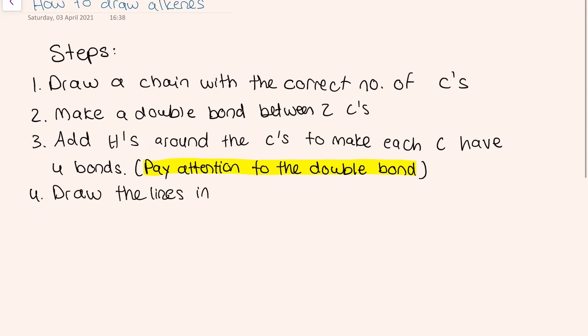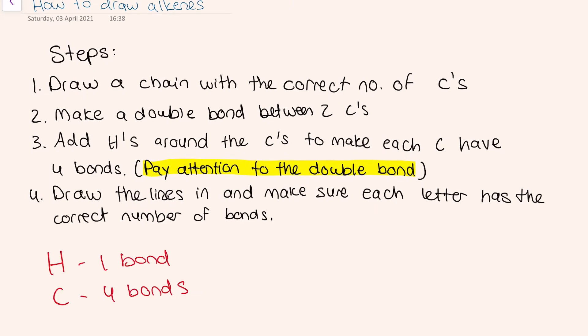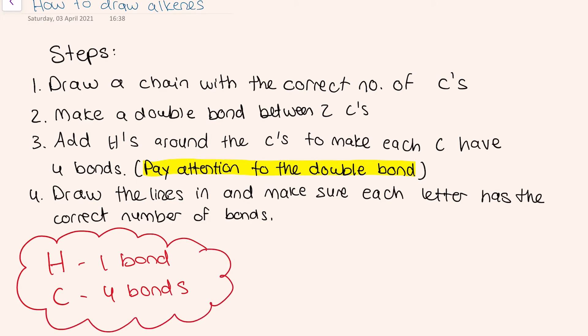Step 4: draw the lines in and make sure each atom has the correct number of bonds — hydrogen has one bond and carbon has four bonds.